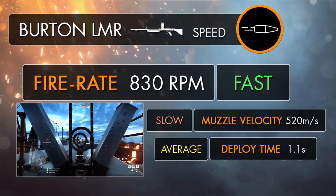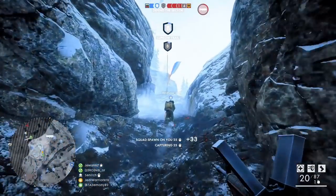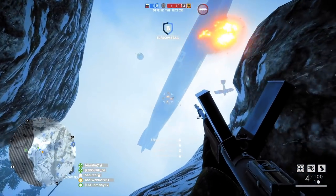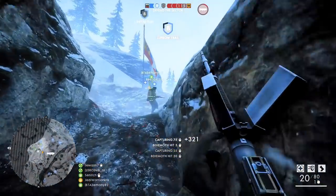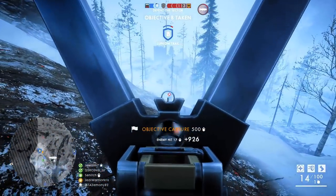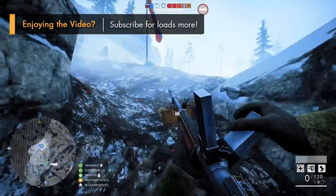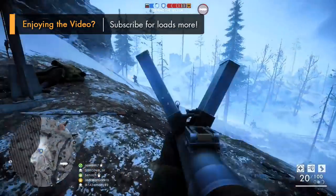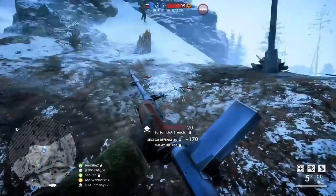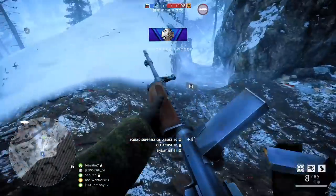The Burton drops players quicker than almost all of the other support weapons at close to medium ranges, and it still kills reasonably fast beyond that too. But although the gun can spray a load of rounds out in a very short space of time, those bullets have less power behind them, so they're not going to fly through the air as quickly. The Burton LMR has got a muzzle velocity of 520 meters per second, which is an extremely low value for a support machine gun, actually being the same as the Ribeyrolles 1918, a gun which also fires an intermediate cartridge. This helps to distinguish the Burton from being a true light machine gun, with it having more properties you'd see with a typical assault rifle.